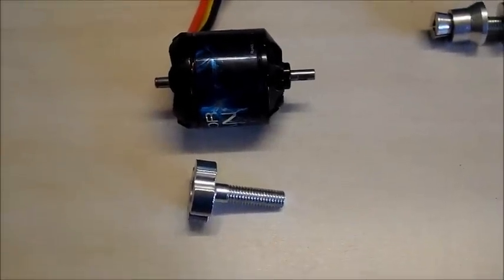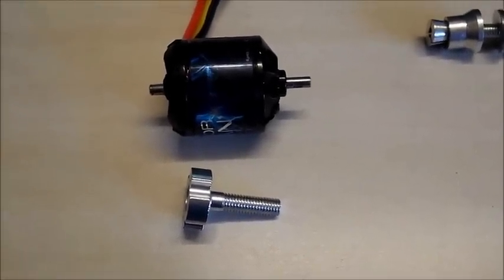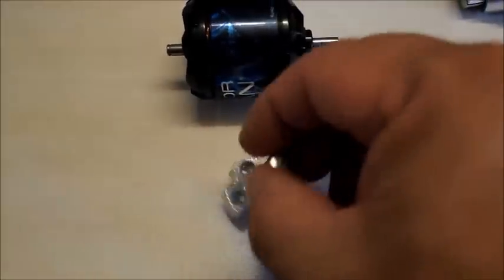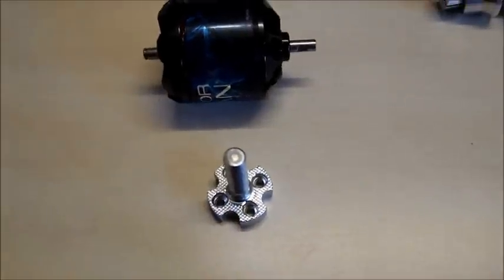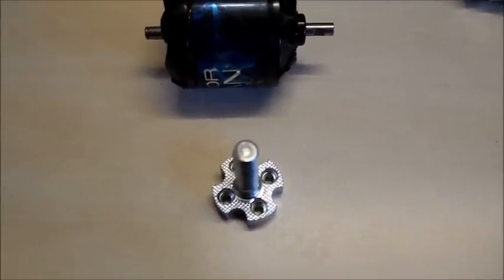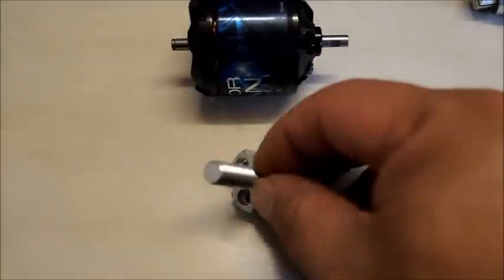Hi Youtubers. I recently bought this motor, mounted it, and put my prop on, and noticed that the prop adapter was bent pretty good. I might have done it by putting too much force on it. This thing is all aluminum, so pretty soft.